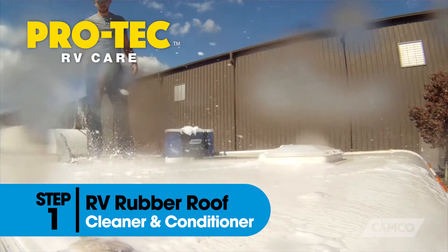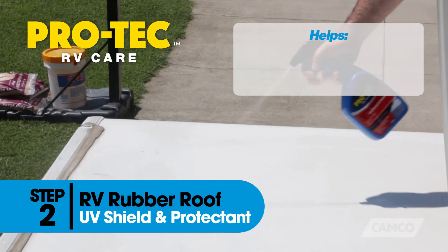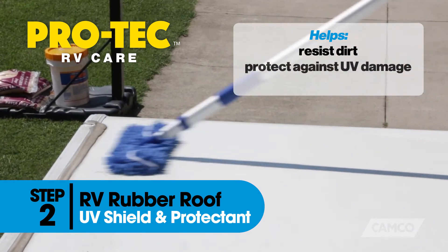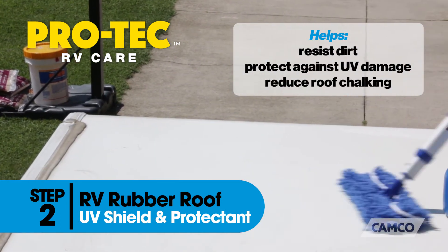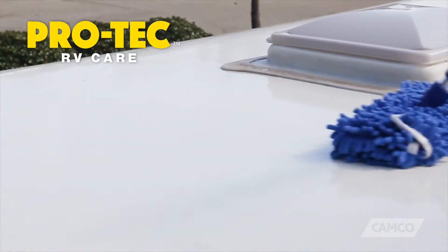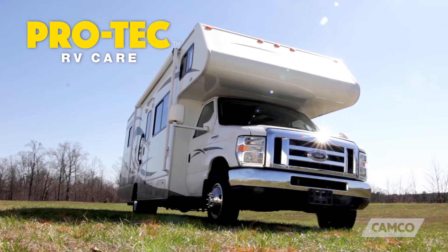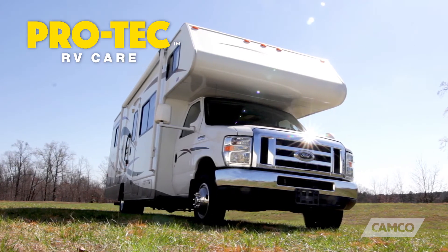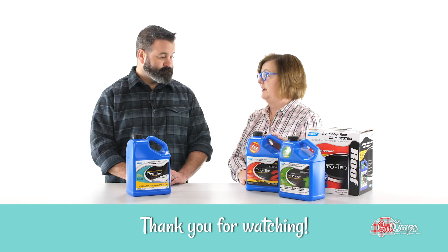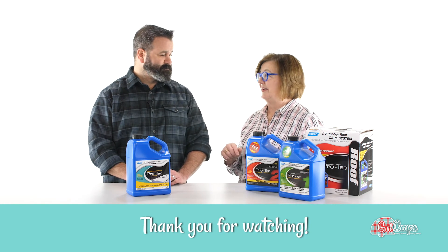Then you've got to rinse it off. Then you're gonna apply the protectant with a mop — put it in a bucket, add some water. And if you have a big motorhome, you're literally standing up there on the roof — you can stand on those. The second step is going to add a UV shield; it's going to keep your rubber roof from getting chalky, and it is the UV rays that do all the damage. So this is a way to extend the life of your RV — it's a little step that saves us a lot of problems down the line.